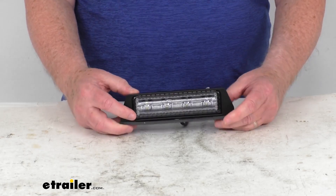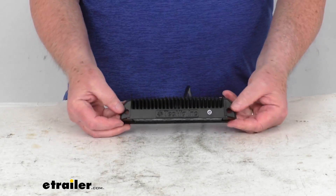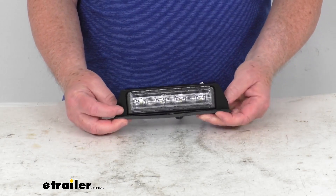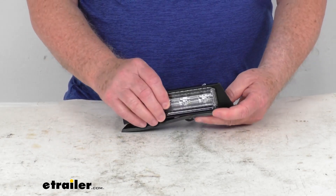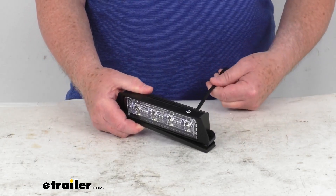It has an IP68 rating. It is a surface mount design and installs with two screws. The screws are not included — you would have to supply those. It does include a rubber gasket to help seal it when you install it, and it will hardwire to your application.